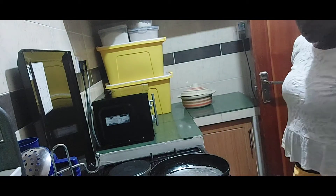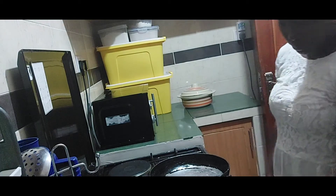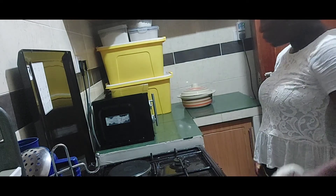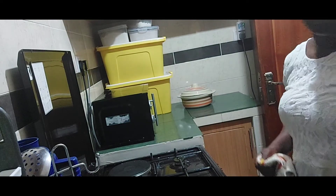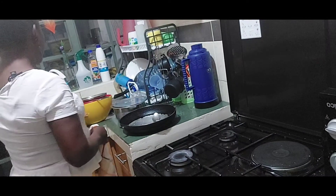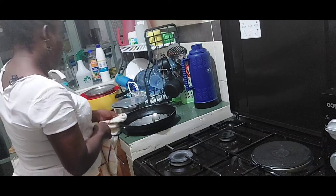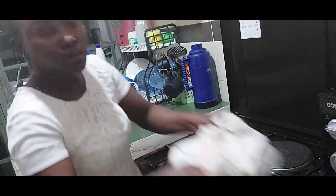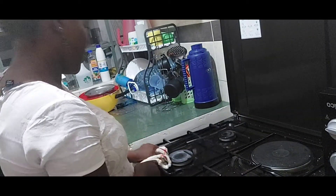I have not been very keen on the kitchen, but this time round I see myself becoming more interested — I don't know whether it comes with age. Anyway, allow me to share a scripture. Psalm 34:7 says: 'Delight yourself in the Lord and He will grant you the desires of your heart.'